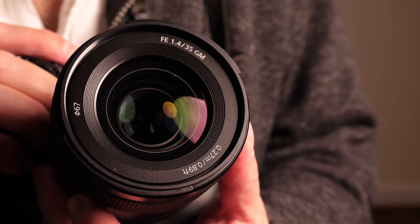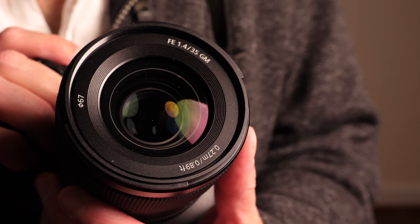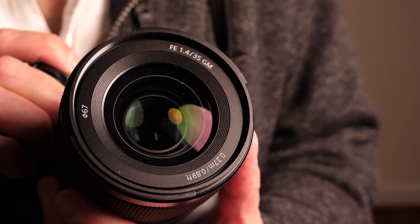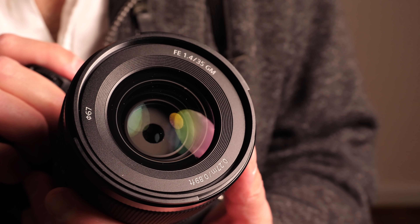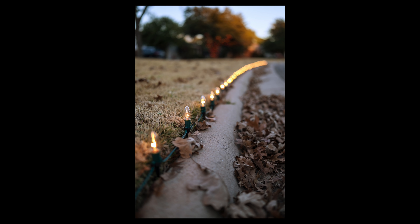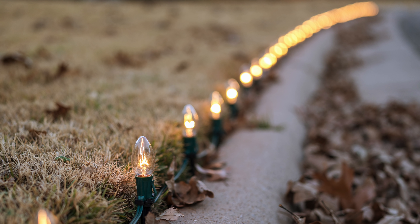XA elements are a technology very specific to Sony. XA stands for Extreme Aspherical — Sony's version of an aspherical element. They have a manufacturing process to build these tolerances down to 0.01 microns, so it's extremely smooth. You'll notice this in the bokeh rendering: in lesser lenses, those spherical highlights show a lot of onion ringing. The Sonys are very clean.